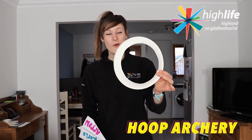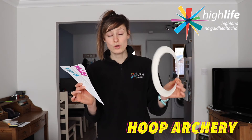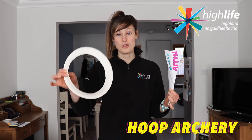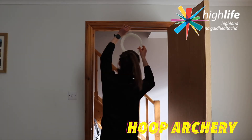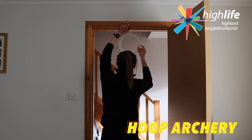There we go — I've got my homemade hoop and I've also got my arrow. You want to make sure that whatever hoop you're using is going to allow your arrow to actually fit through it, because the aim of Hoop Archery is for you to get your arrow through the hoop which will be suspended in the air. This can be done just with a family member holding it up for you, or you can even do it hanging from a door — you can sellotape it to the top of the door if you would like to.